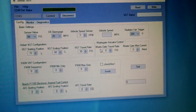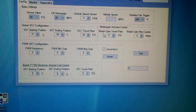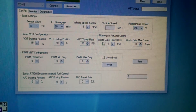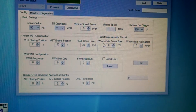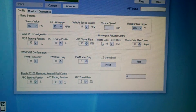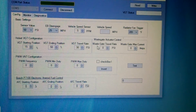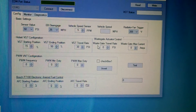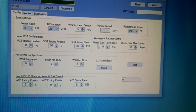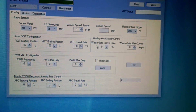The wastegate feature doesn't have anything to do with the actual VGT — this is the concept behind it. If you're running compounds and have a wastegate on that second turbo, you can use a vacuum valve solenoid to control and limit the boost that actuates the actuator. It's more like a turbo controller — similar to how Hondas regulate how much pressure goes to the wastegate — so this lets you do the same thing.